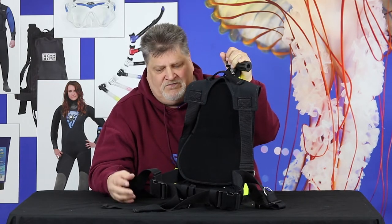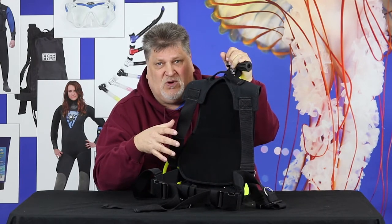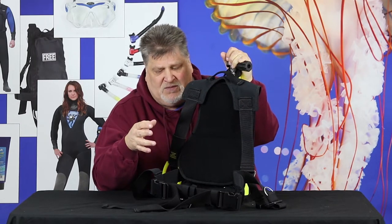Whatever you do, this is something that's designed for use in super shallow water, or tethered to the surface, and you've usually got backup or are diving with somebody.